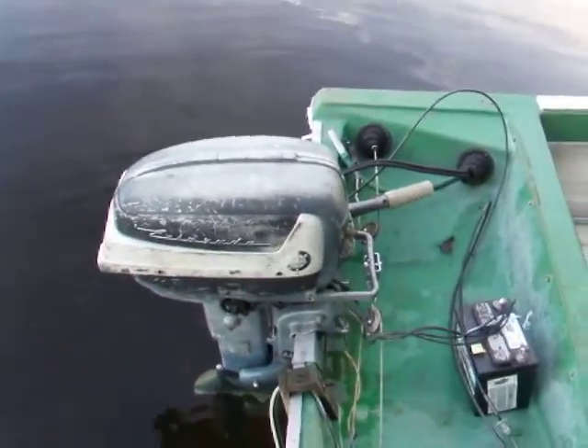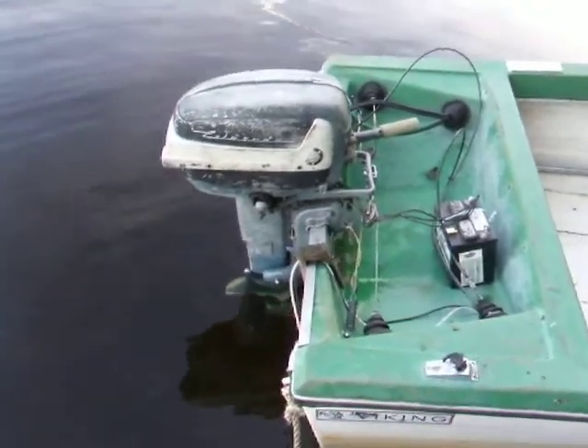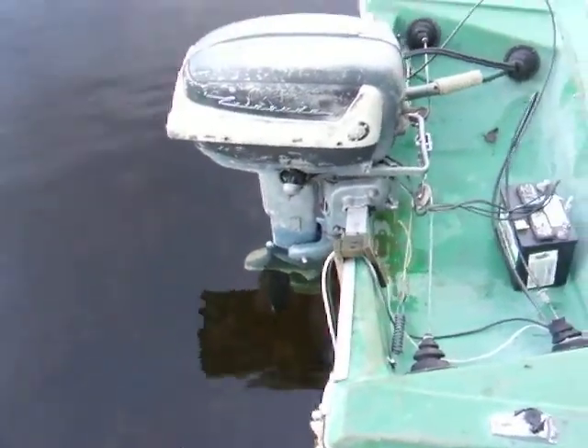I did a whole bunch of work on it. I actually filed the breaker points and started it up — wow, that took a lot of work, amazing. I put a propeller on it and filled the lower unit gear oil, we'll see how that works.